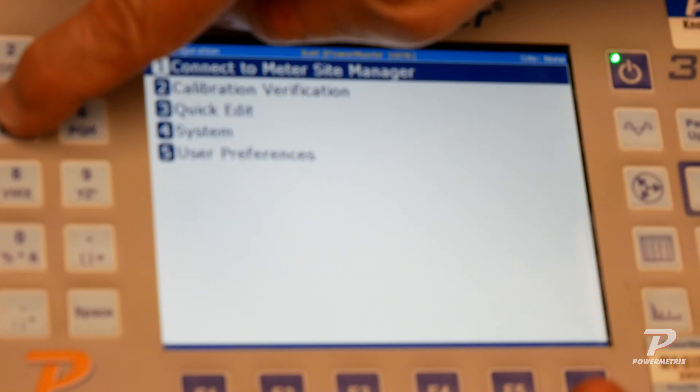We're going to select the site, the same as you would on the Powermaster — we'll pick this site. It will now give you the ability to enter technician names as well as comments via the tablet, and it will start the test session just as you would on the Powermaster itself. We'll select Integrated Site Test as you would on the unit. You're now able to continue your testing remotely through PRM, with your Powermaster connected to the meter or meter site, just as if you were standing in front of the unit.